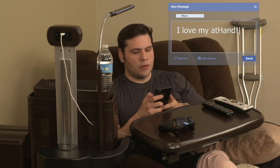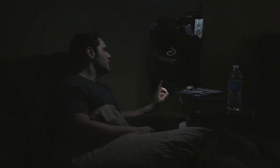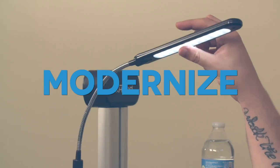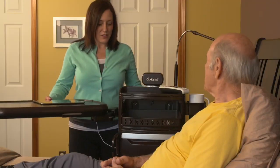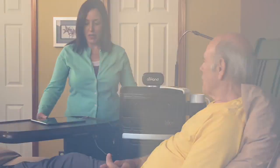You and your loved ones can rest assured knowing that everything is right there, neatly organized and easily accessible. Modernize, customize and organize. The At-Hand Overbed Table System from Integrant.